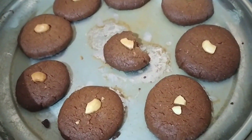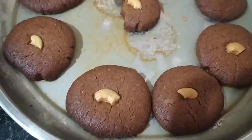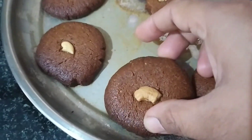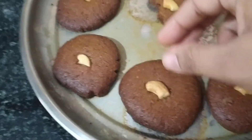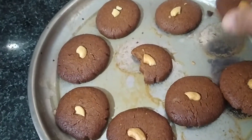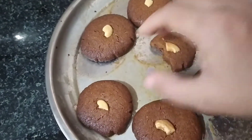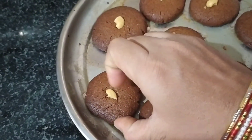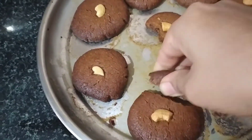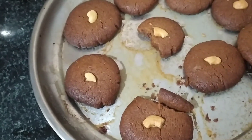Put the toothpick in to check — if the toothpick comes out clean from the bottom, it is perfect. I use baking powder, baking soda, and oil. I don't use any crunch or any extra taste.